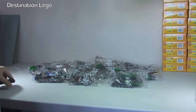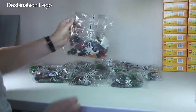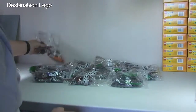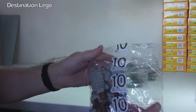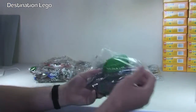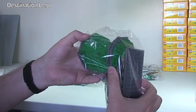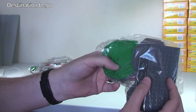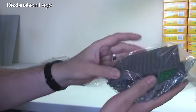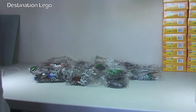They're all laid out nice and neatly now. We have a total of 11 bags, numbered from bag 1 up to 10 numbered bags. And then we have a separate bag here which obviously has some of the plates, which I'm assuming are going to form the base. That's obviously going to be the turrets, for example, and I think we've got the gate in there as well.